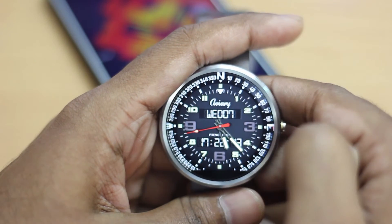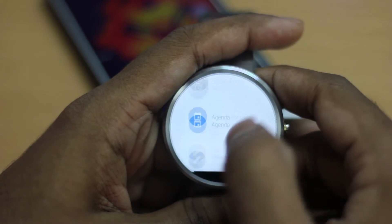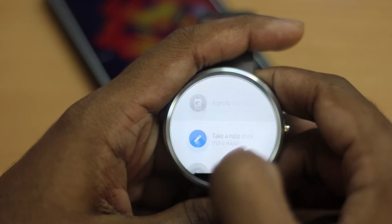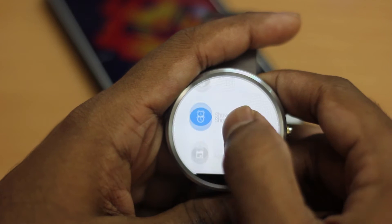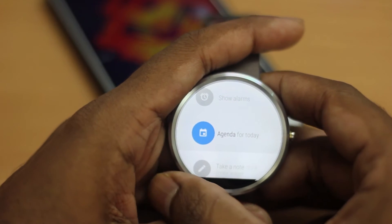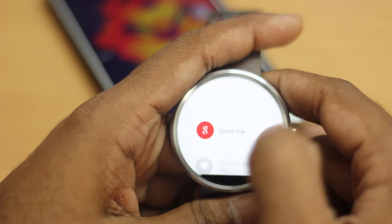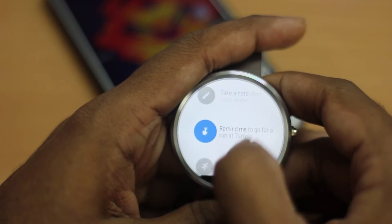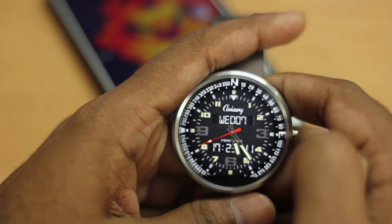The next feature is about the single tap menu. Previously, you'd get a speak now button and a list of items that never changed. Now it changes depending on the recently used app. For example, I recently used the settings app, so it appears at the top. Before that I was checking my alarms and agenda, so those show up too. It works like a recently used apps menu — so if I select 'show my heart rate,' that option moves to the top next time. You can still scroll down to find everything else.